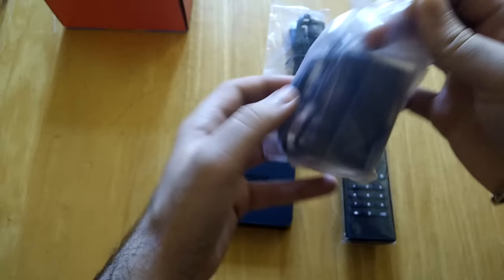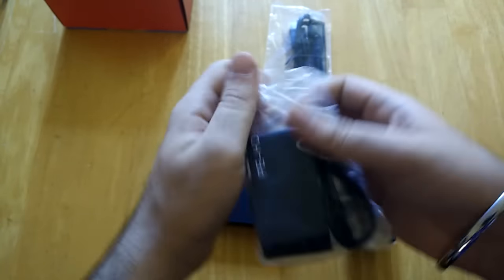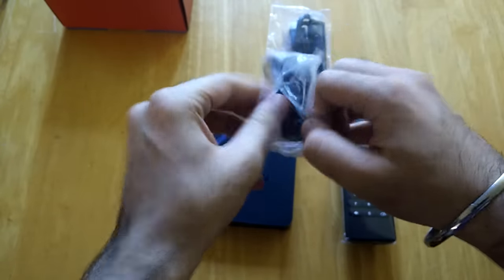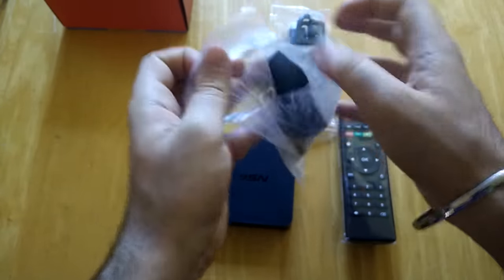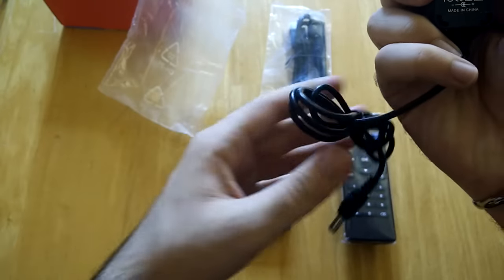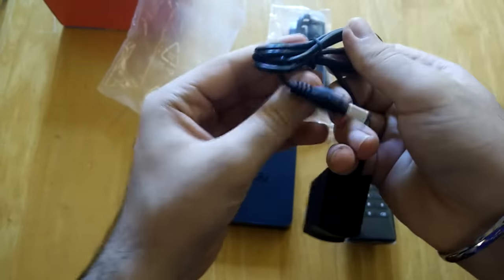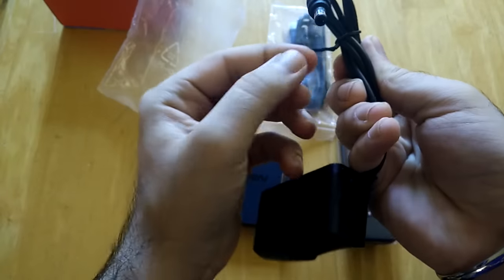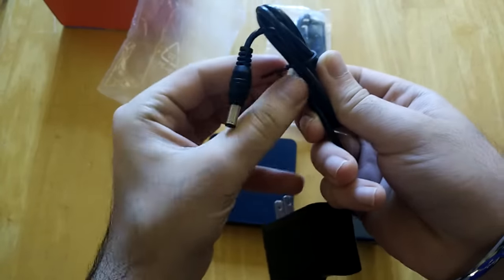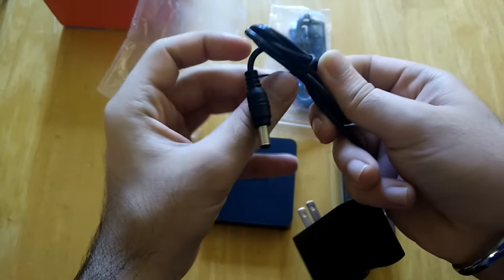Let's open up the power cord and the HDMI cable and make the connections required to use this box. I'm going to pause the video while I make the connections so you don't have to wait, and we'll resume as soon as everything is ready.